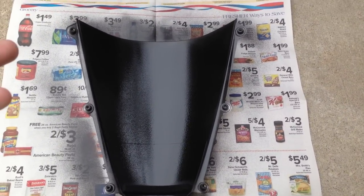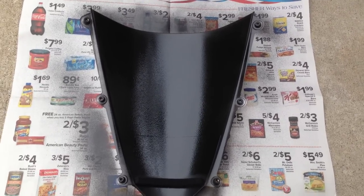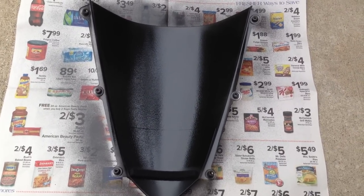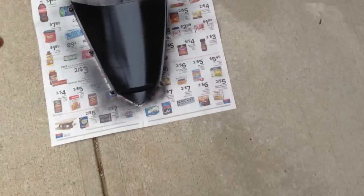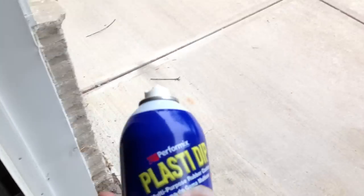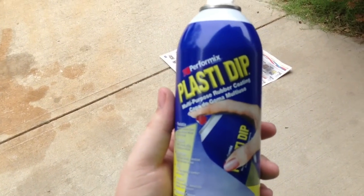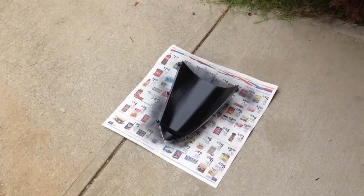A permanent solution would be to paint it with spray paint for plastic, but since I'm not after a permanent solution I'm just going with the good old black plasti-dip, so that down the road if I decide I don't like it or if I want to change it, I can always just peel it off.